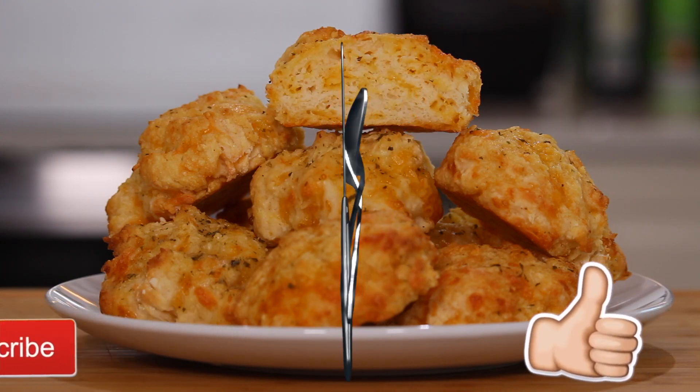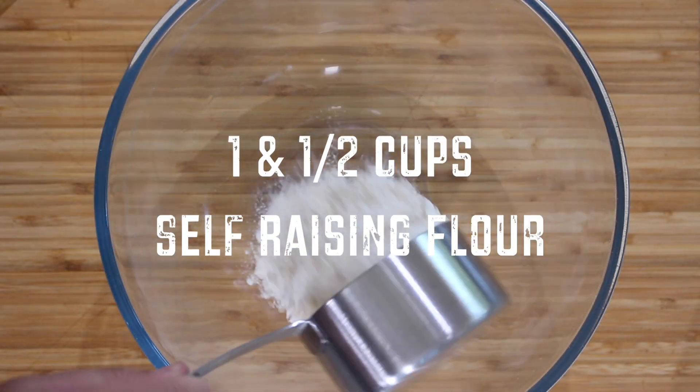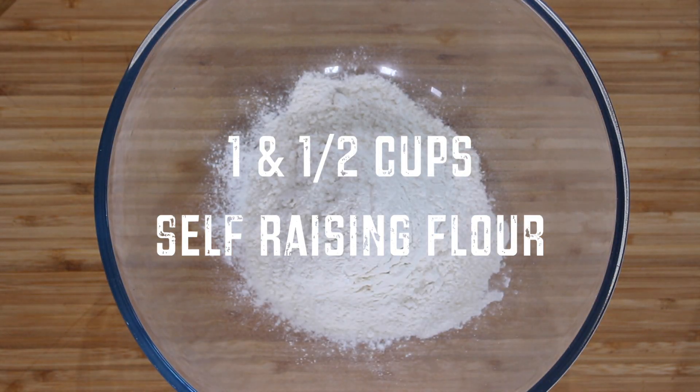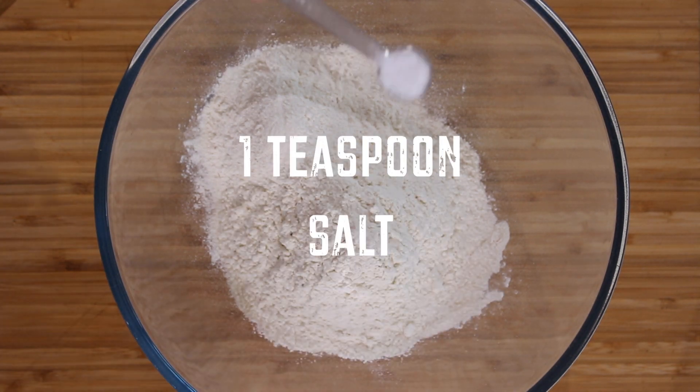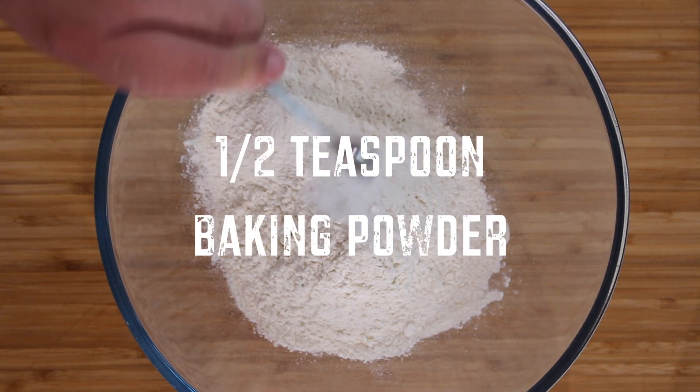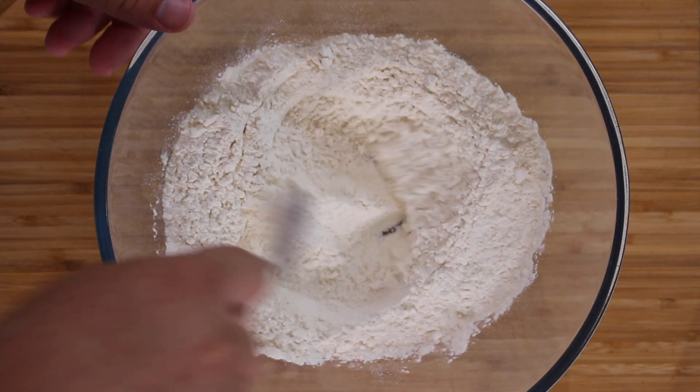Welcome back to Nico's Kitchen, and here's how you make Red Lobster's Cheddar Bay Biscuits. Into a large bowl, add 1½ cups of self-raising flour, ½ cup of plain flour, 1 teaspoon of salt, ½ teaspoon of baking powder, ½ teaspoon of baking soda, and mix well until combined.